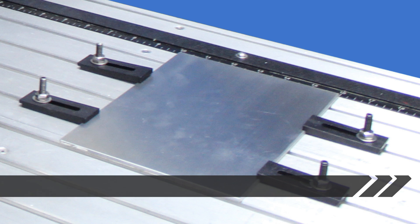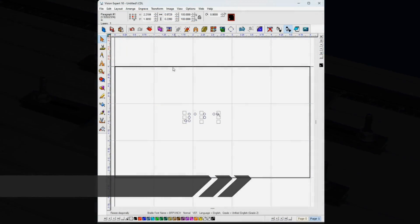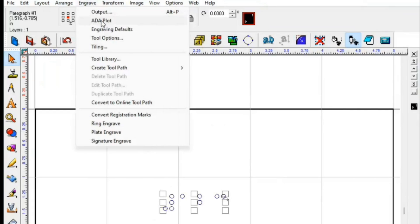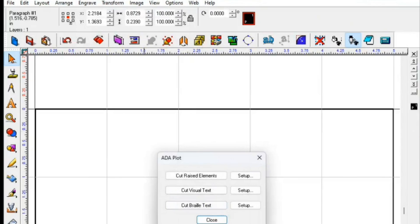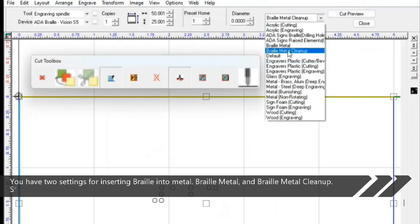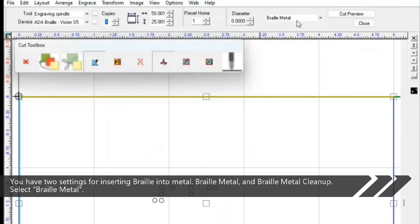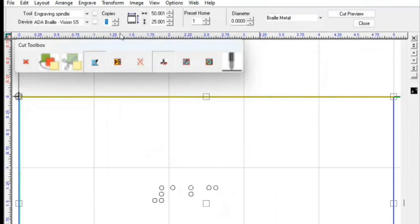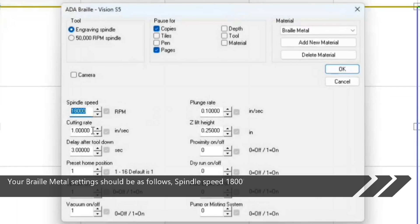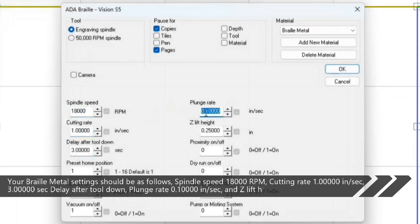In the software, select the braille to send over to the router. You have two settings for inserting braille into metal: braille metal and braille metal cleanup. Select braille metal. Your braille metal settings should be as follows: spindle speed 18,000 RPM, cutting rate 1 inch per second, 3 second delay after tool down, plunge rate 0.1 inch per second.